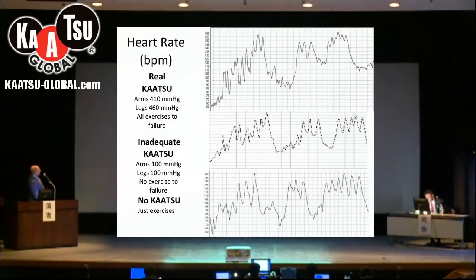Here we have the raw heart rate scores. These are the push-ups, these are the double leg squats, and these are the single leg squats. With the real Katsu, he has heart rates up over 160 when doing this work. With the inadequate Katsu, the graph is missing here but this is around 130 to 140, and the same thing with no Katsu belt — basically the same 140 heart rate to be doing these kinds of exercises.